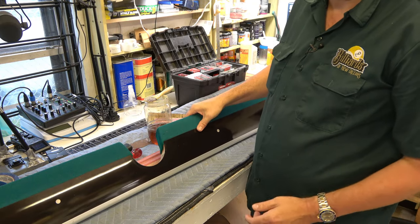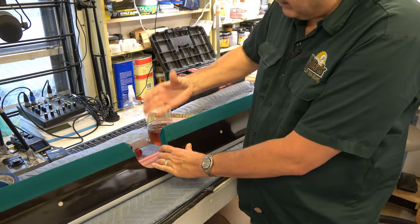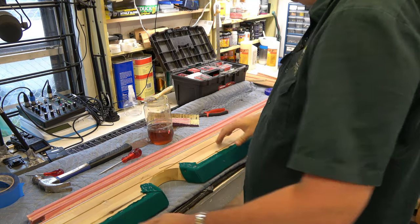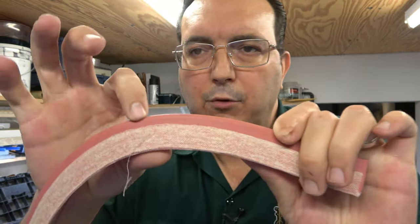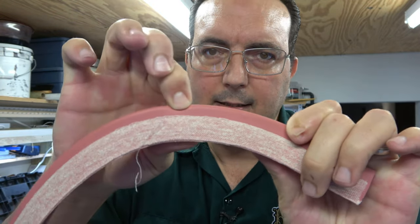The way you tell, when the table is assembled, is you go around and you actually take your thumb and press it into the rubber. Go all the way around and press in. If it springs back — this is brand new rubber — when you push into it, it springs right back. See how that does that?